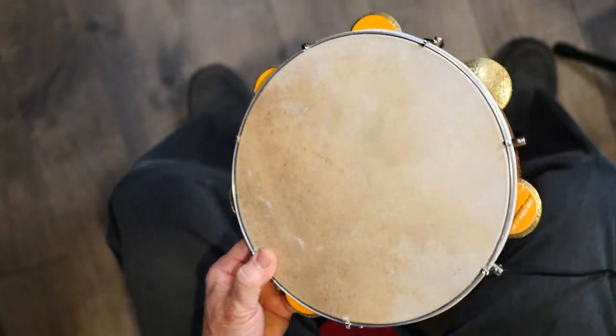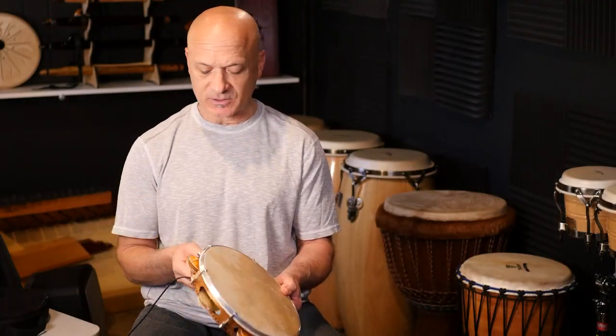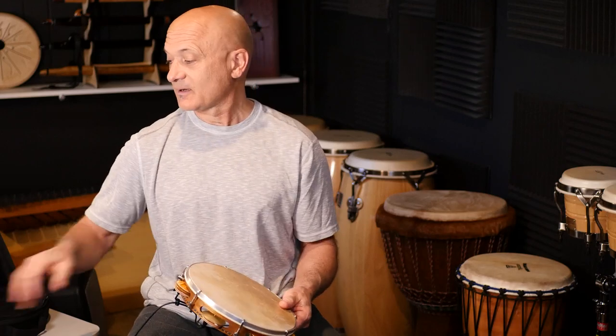Let me play it for you again real quick so you can get an idea of what it sounds like. I'm going to play a few different things and I'm not going to hold it — we'll see if it falls off. Here we go.